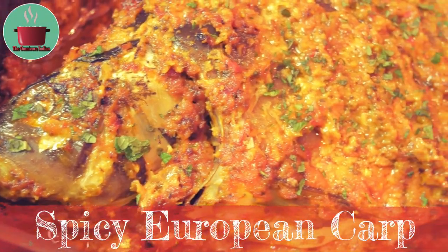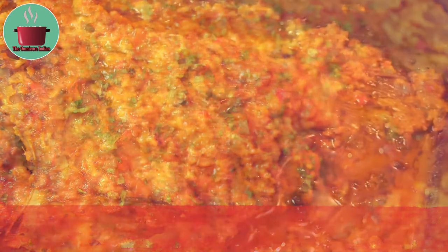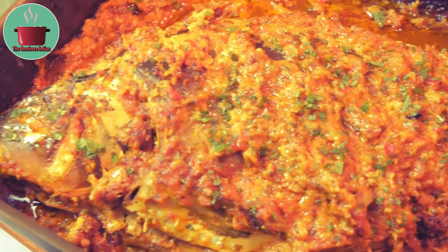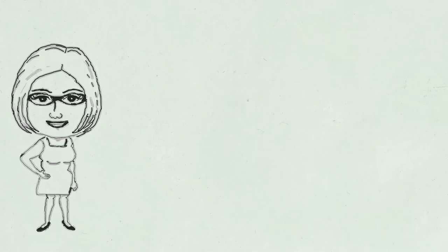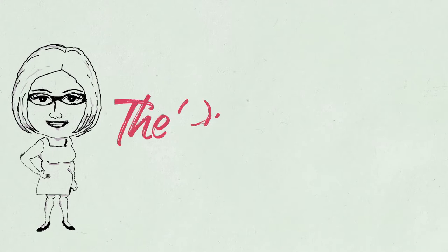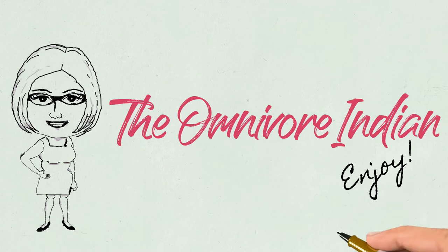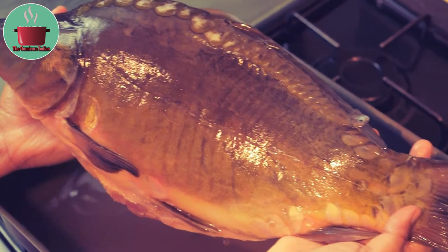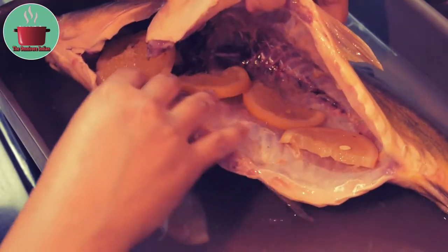Hello viewers! Today I will show you how to make a spicy baked European Carp recipe which is unbelievably delicious. This was an experiment of mine which turned out really good. I will be using a 1.3 kg mirror carp which is a native European carp, a truly delicious river fish.